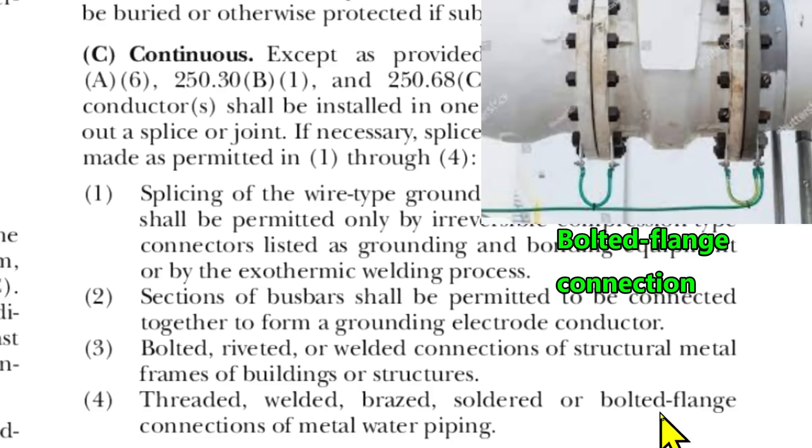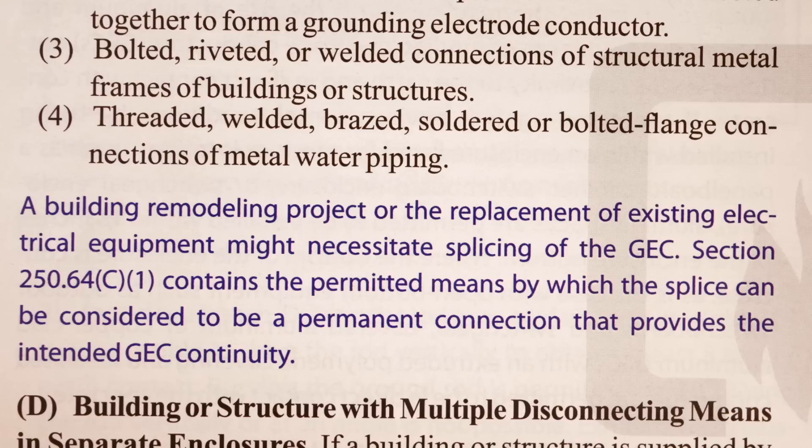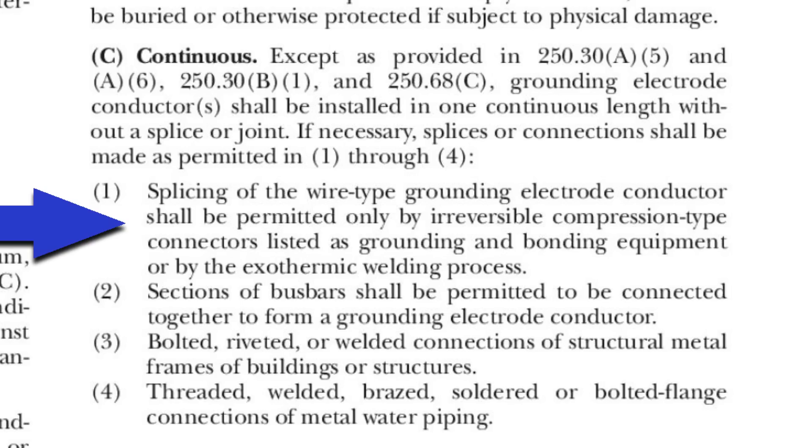And then in the handbook, there's a note just under this. It says: a building remodeling project or the replacement of existing electrical equipment might necessitate the splicing of a grounding electrode conductor. Section 250.64(C)(1) — we just went over that — contains the permitted means by which the splice can be considered to be a permanent connection that provides the intended GEC continuity. And here's the number one that the handbook just referred to.